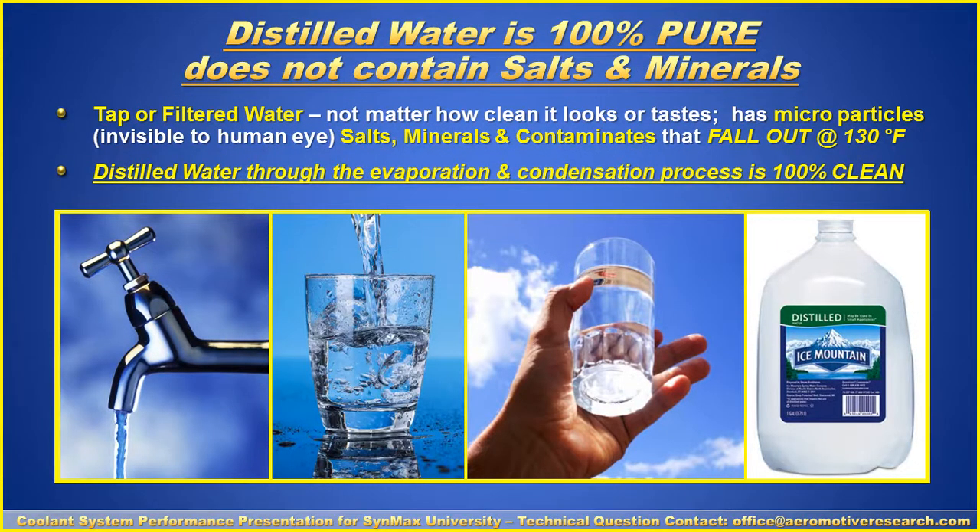Distilled water is 100% pure. It does not contain salts and minerals, which can create an acidic environment. Tap or filtered water, no matter how clean it looks or tastes, has microparticles invisible to the human eye — which are salts, minerals, and contaminants that fall out at 130 to 140 degrees Fahrenheit. Distilled water, through the evaporation and condensation process, is 100% clean and does not contain salts and minerals. Remember that.